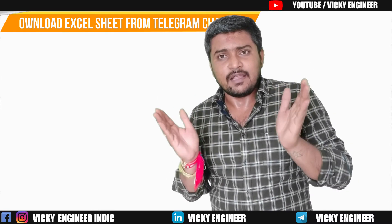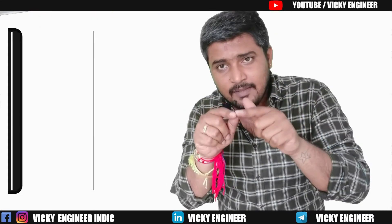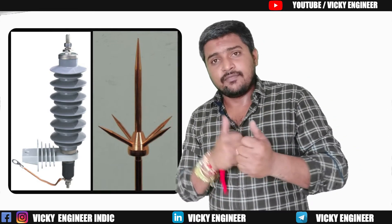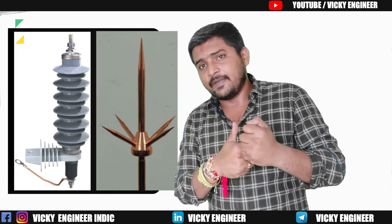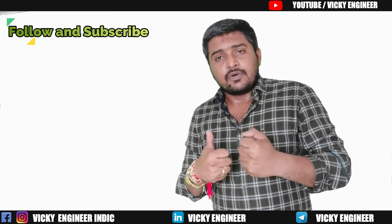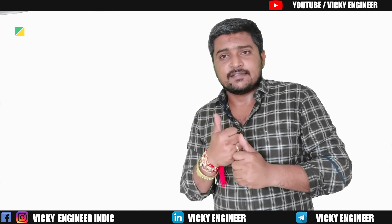I think you now have good clarity on lightning arrestors — what types exist, how they work, and how they are connected to the ground. If you have any doubt, let me know in the comments — I will always be glad to help. Signing off, bye bye, see you next time.